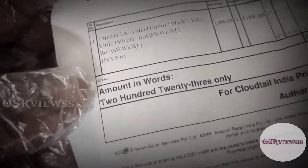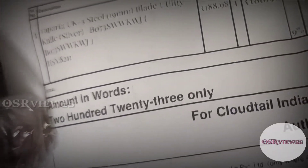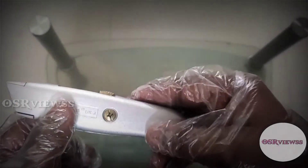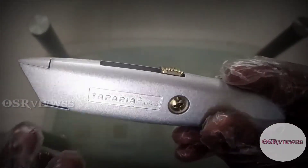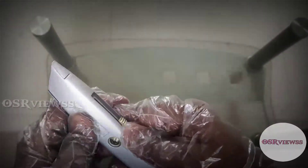The price of this knife is 223. I have placed the product link in the description so you can buy it from there, and I'm going to use this knife for my further unboxing and reviews.